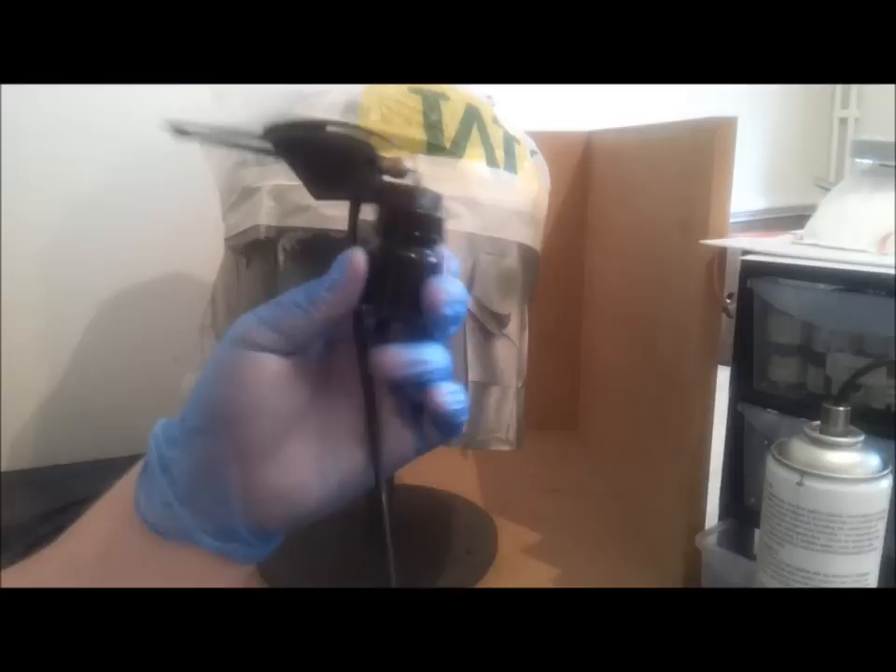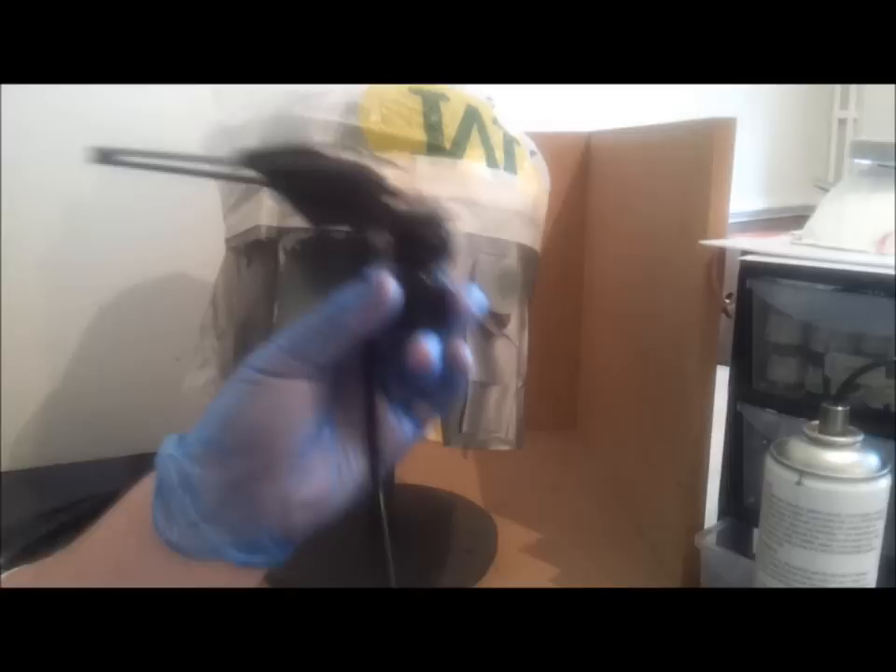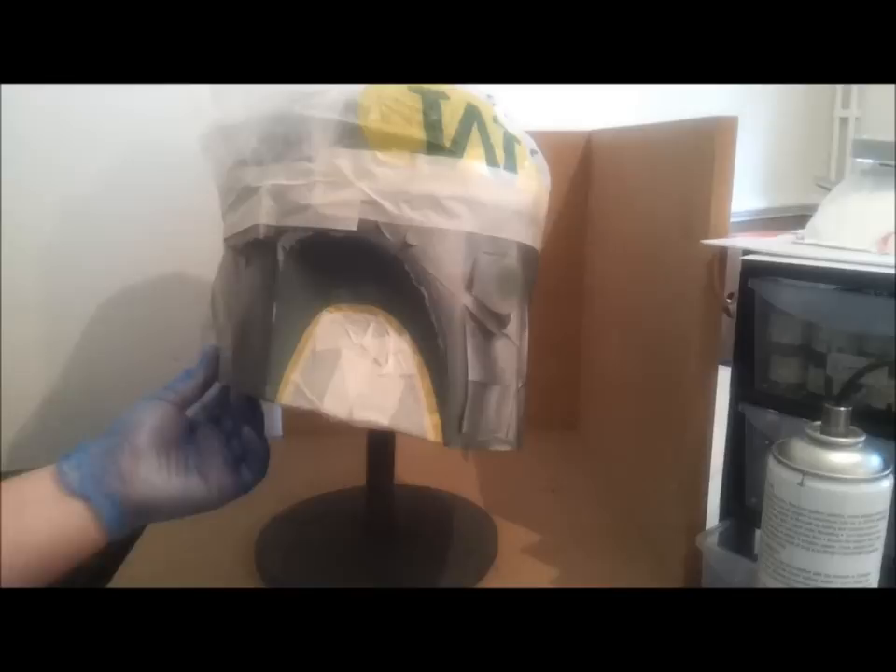So I've already mixed up my paint, again using a nice cheapo airbrush we have. This is Black 33. A little tip as well: don't throw this black out, don't wash this pot. I'll keep this pot now until both helmets are finished. We'll use this same paint to weather the helmet later on. First of all, you want to make sure you've got a nice flow coming through the brush, which I have, as you can see on my hand.